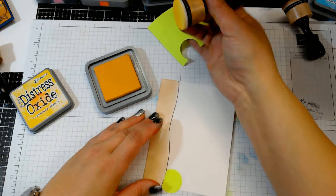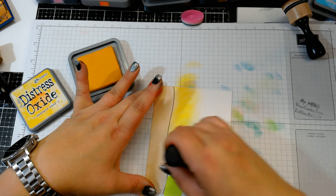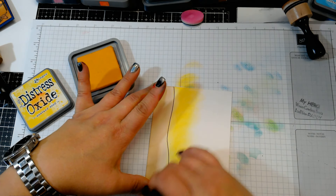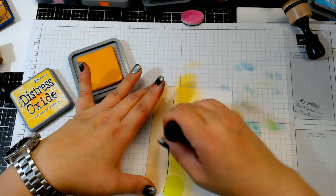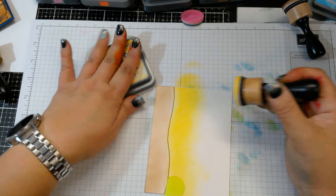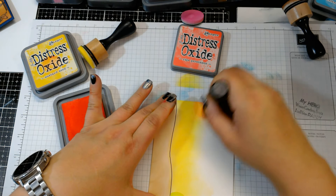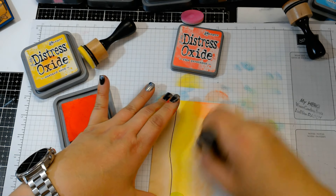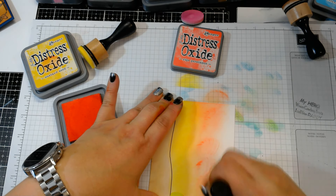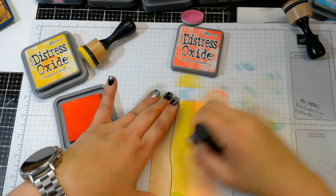I'm going to start off the paper and bring that yellow in towards the bottom. Then I'll go in with the next color, which is Ripe Persimmon — same thing, go off the paper. I keep forgetting that this color is so heavy and I have to be a little light-handed with it, but that's okay, it'll blend out on this Bristol smooth. I'll just keep going over it until we get it to blend out.